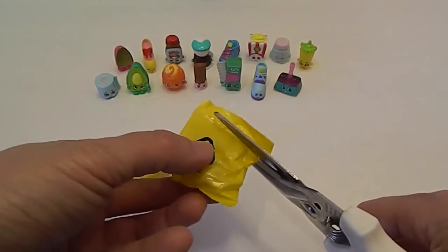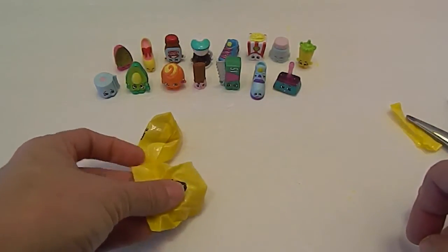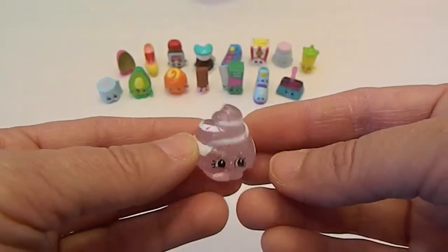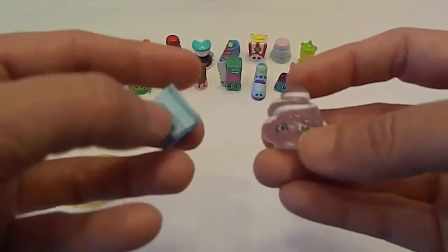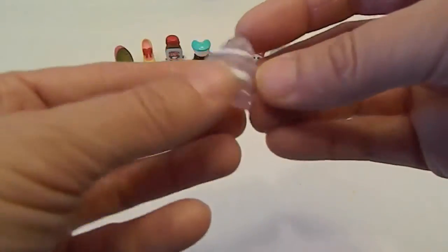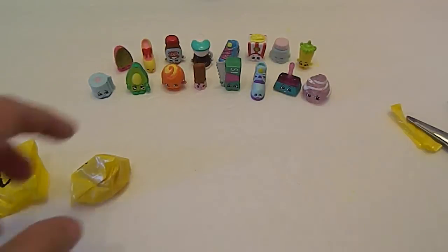Come on, Ultra Rare! Oh, it's big — woohoo, it is big! Mary Meringue in the purple. She doesn't look this big when I see people open her — look at this, she is huge compared to the toilet paper. She's not quite as dark and she has quite a bit of glitter. She's bigger than the Sweeps.